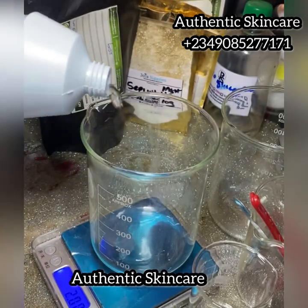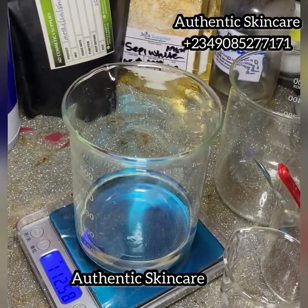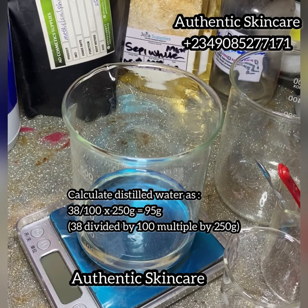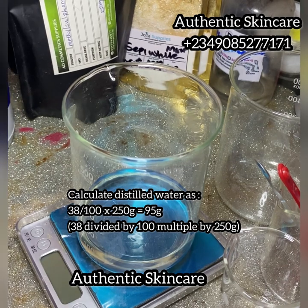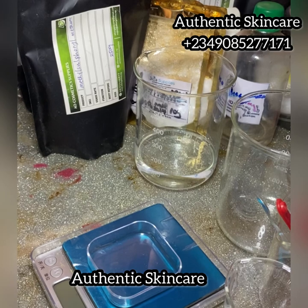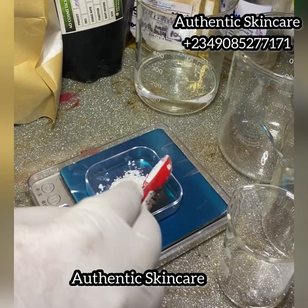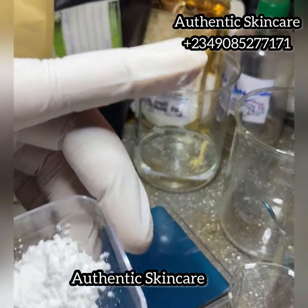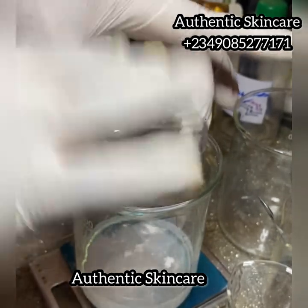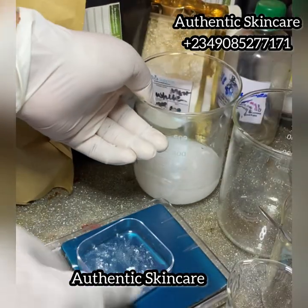I'm starting with Phase A, which has three ingredients: distilled water, allantoin powder, and disodium EDTA. This is the water we're going to use to make our emulsion. I measured out the distilled water, then the allantoin — allantoin powder is good for soothing skin and preventing irritation. I used 1% allantoin powder: 1 divided by 100 times 250 grams gave me 2.5 grams.